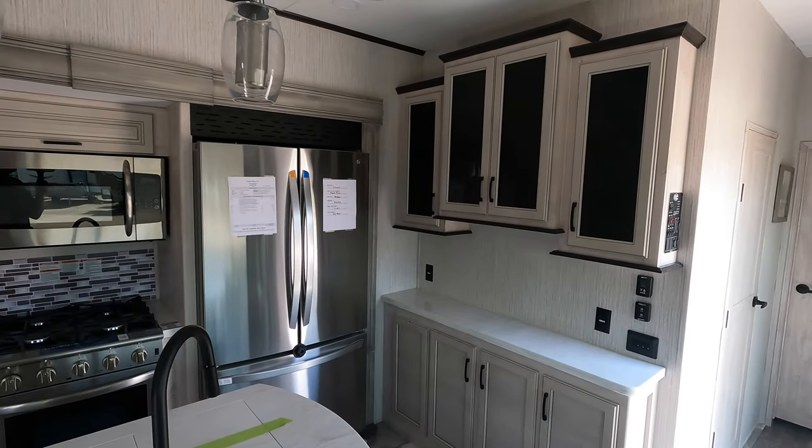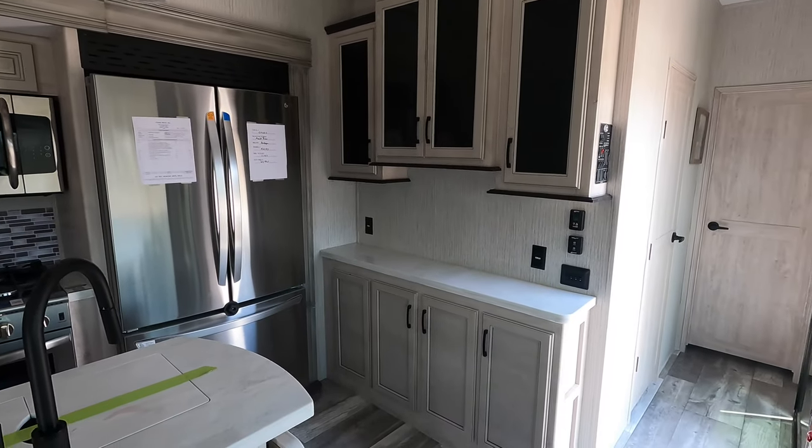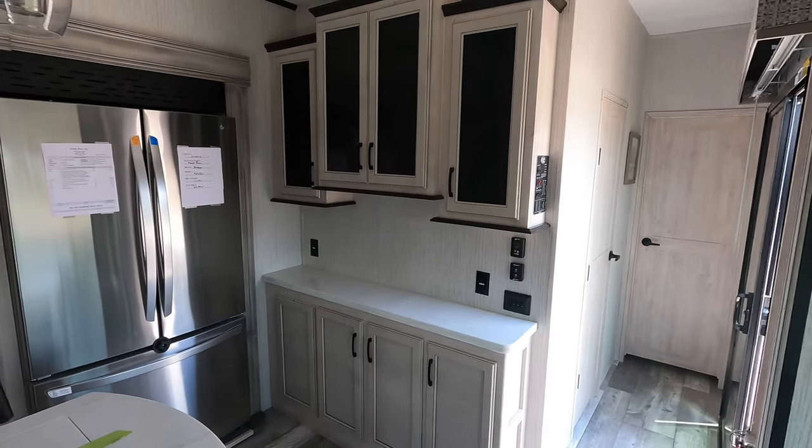21, maybe 22 cubic foot LG fridge, stainless steel. That is the same as the residential type — you can go over to your Home Depot and replace it. All the controls are right over here.